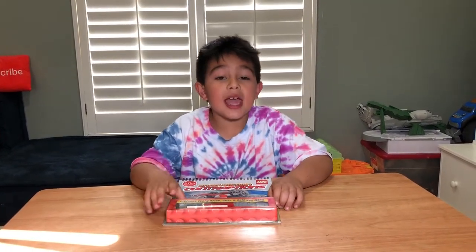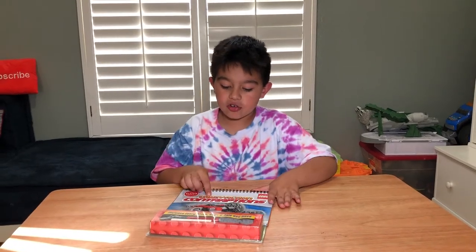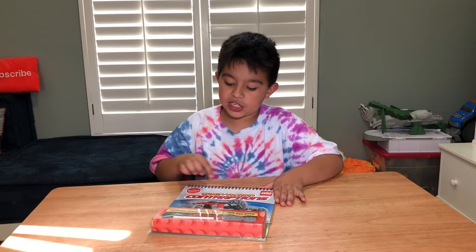Hi, I'm Daniel from the Razz Kids and today we're going to open this Lego set called Crazy Actions Contractions.